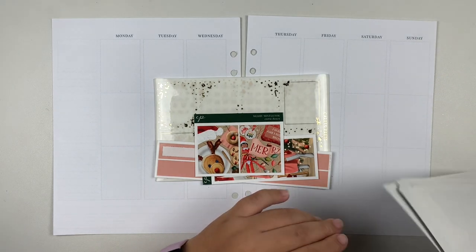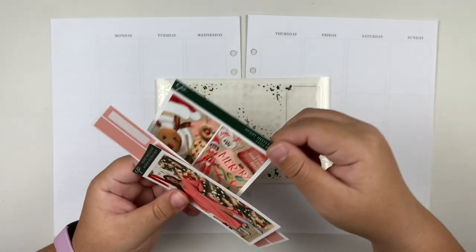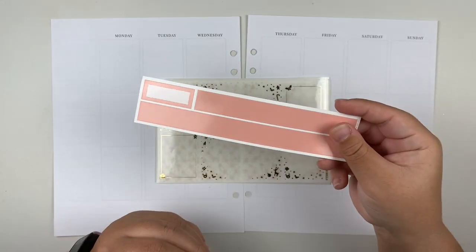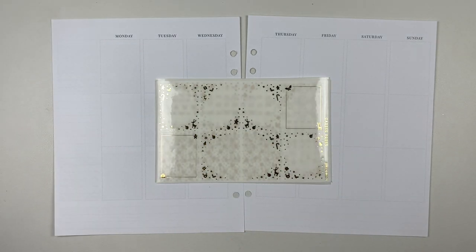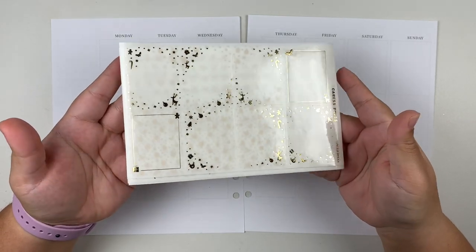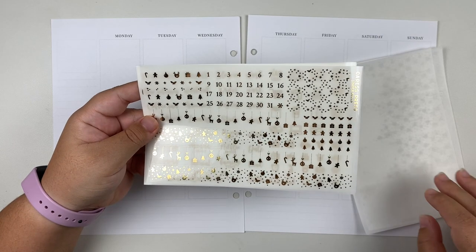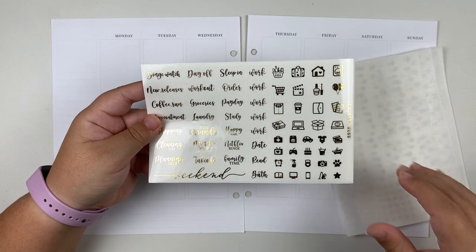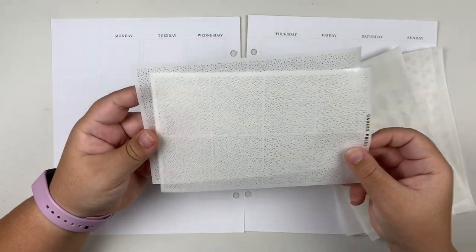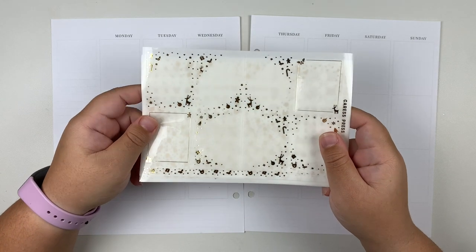So that is the kit, and of course we have some extras. We have the freebie that came with the kit — I could not resist this stunning tall box. And then of course we have our 15mm washi. For foil this week, I'm going to be pairing it with a foil bundle also from Caress Press. This is the Jingle Bells foil bundle in gold, which I think is going to match quite nicely with the spread. I was stuck between gold and red, and ultimately I went with gold. I just feel like it's going to pop against this kit. So without further ado, I'm going to go ahead and put down the base of the spread and I'll be right back.